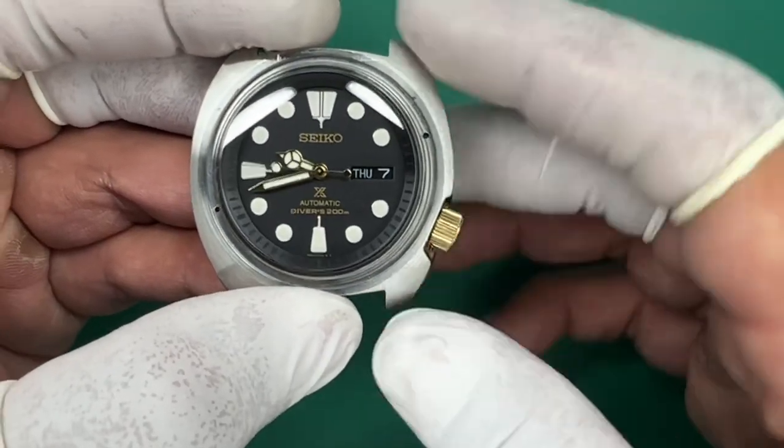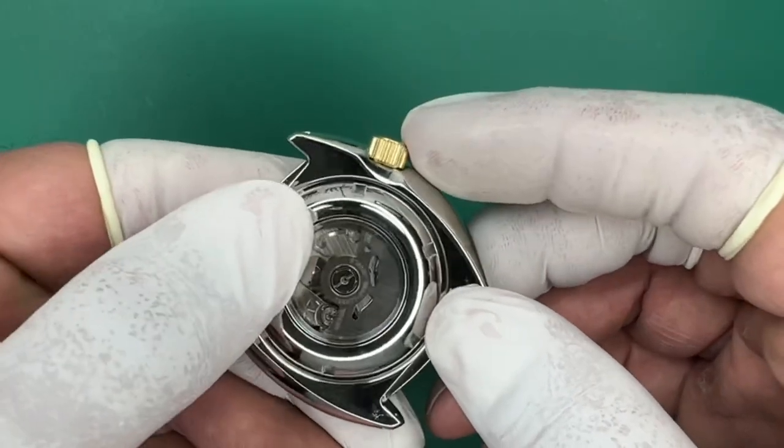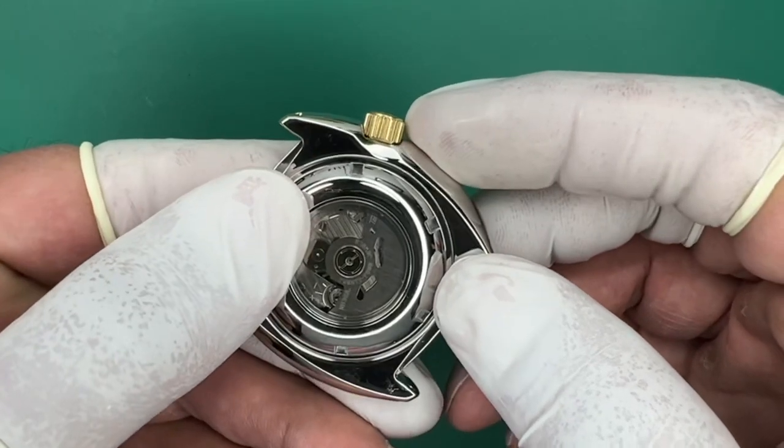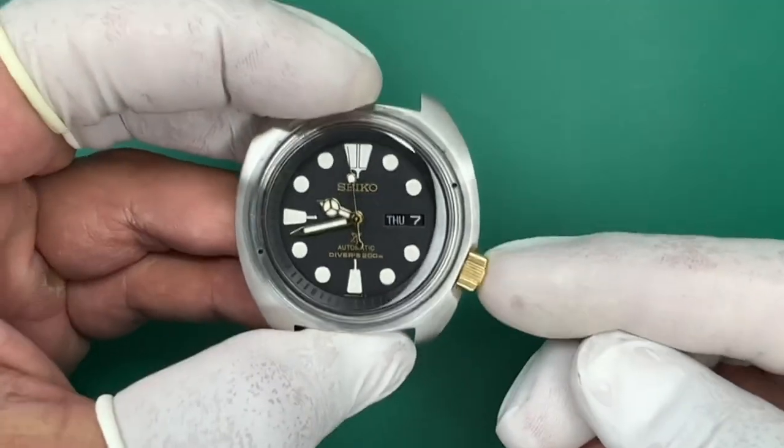I removed it and inspected it. Everything's fine — threading is fine, everything. This is an aftermarket crown from DLW. It is an SRP Turtle crown, but they do look like the SKX crowns. However, they do have the correct threads for the SRP Turtle.